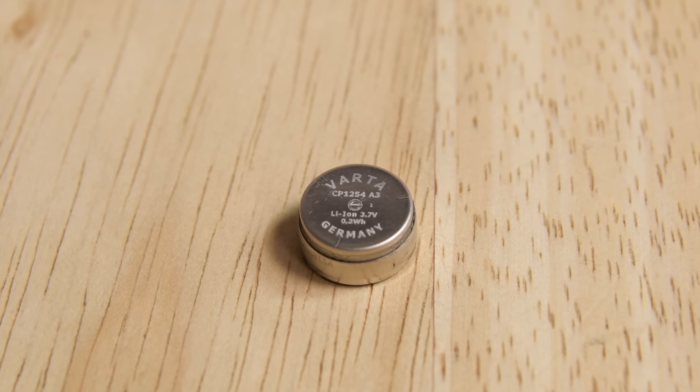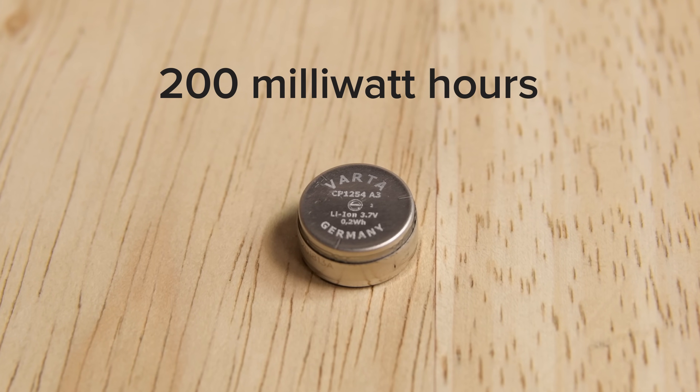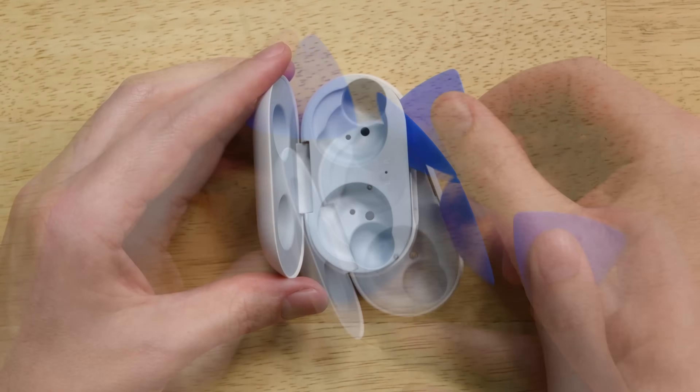When it comes to battery capacity, the Galaxy Buds have twice the capacity that the AirPods do — that's 200mWh for the Galaxy Buds, and 93mWh for the AirPods.